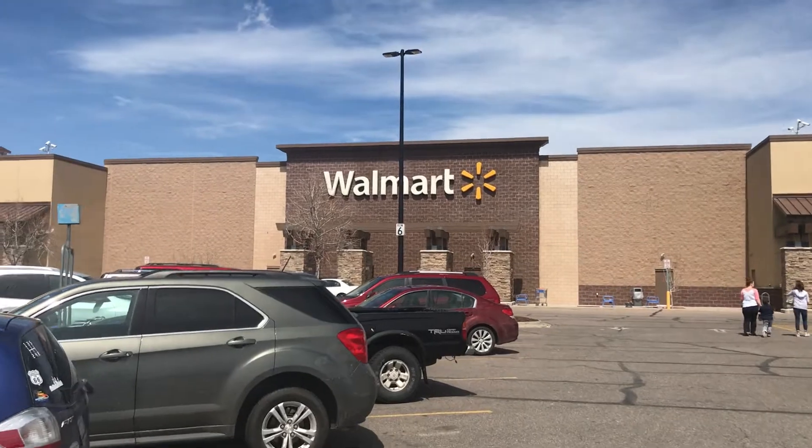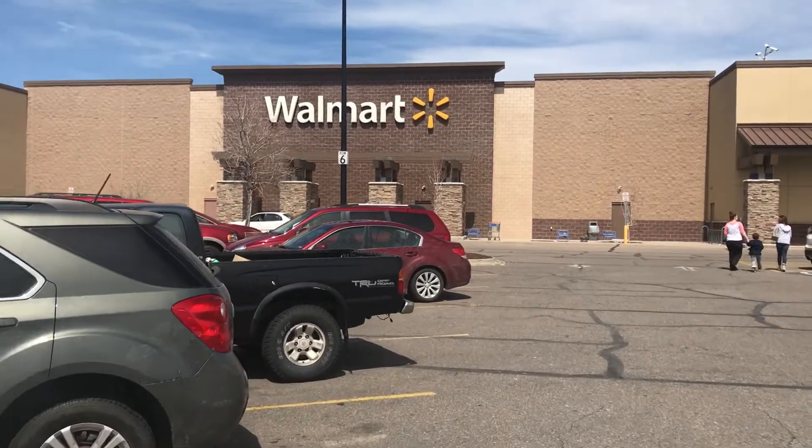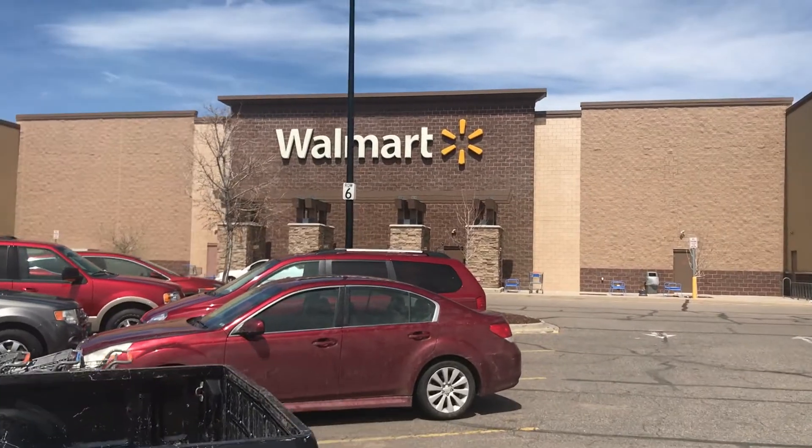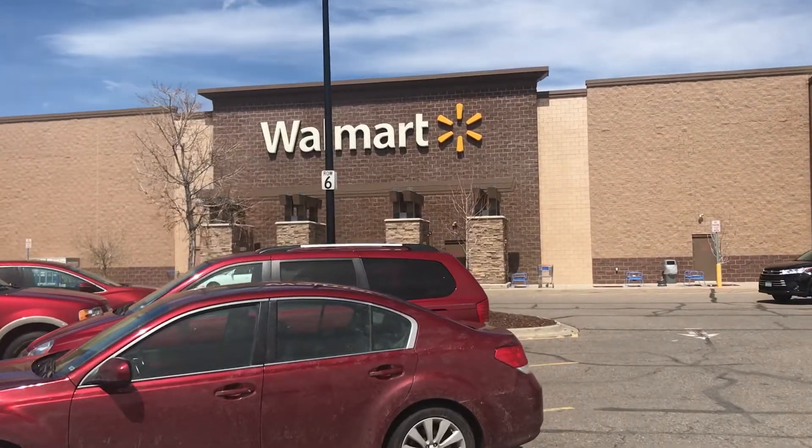So here we are at Walmart. I'm going to go pick up some ingredients. It doesn't always have to be Walmart, but I like Walmart's selection. You can really go to King Soopers if you want to, but I prefer Walmart.